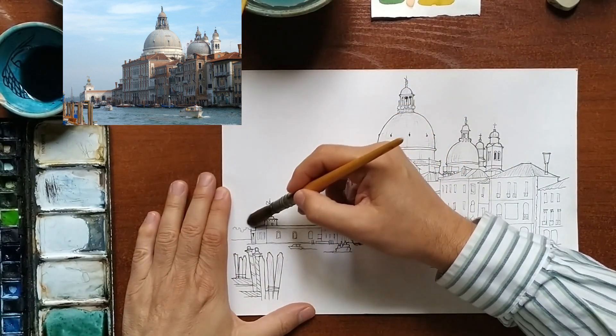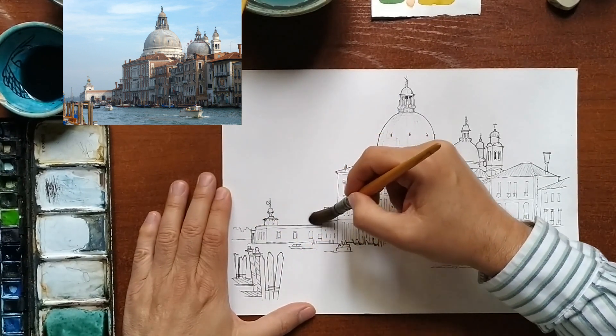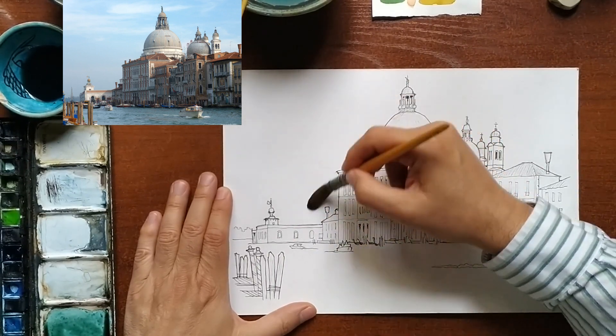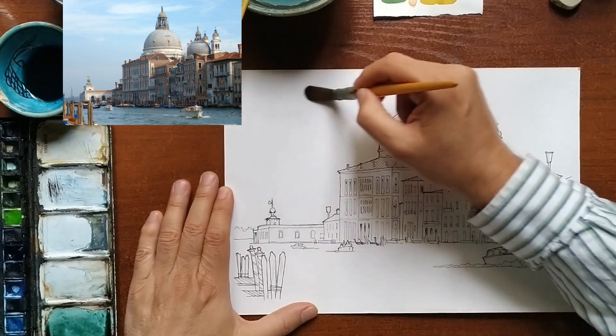To start with the sky, I am going to moisten the entire surface with clean water. If you look at the paper under the brightness of some light, you will see that the shiny parts are wet and the matte ones are dry.